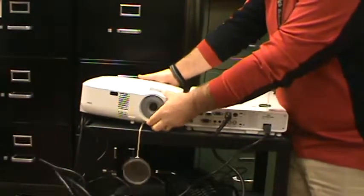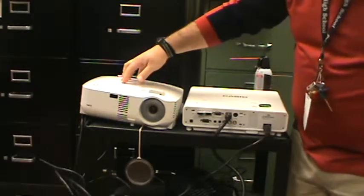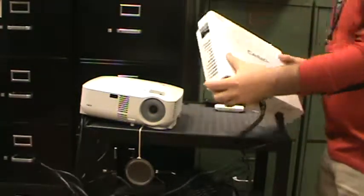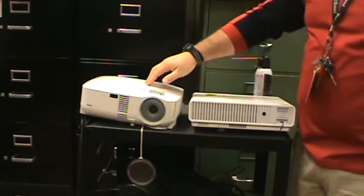We have two main models of projectors in the building. The first looks like this — this is probably the most common, it's our older model, it's an NEC. The other is a Casio. There are a couple of different versions of the Casio that we have in the building, just like there are a couple of different versions of the NEC.